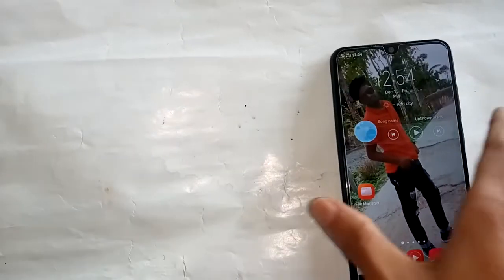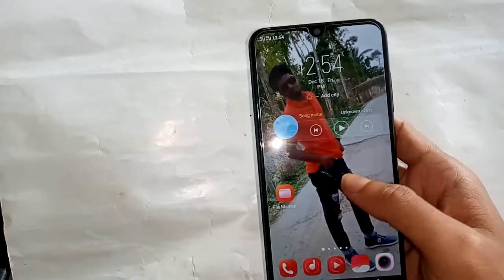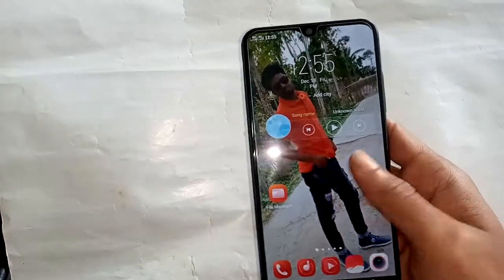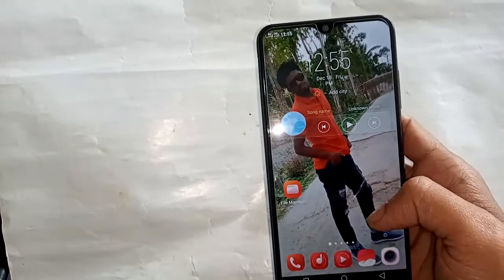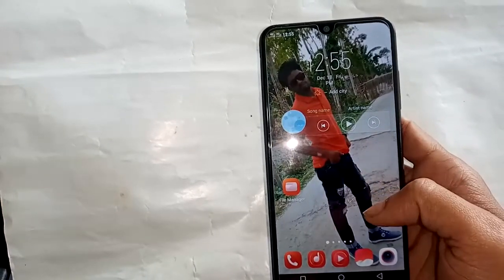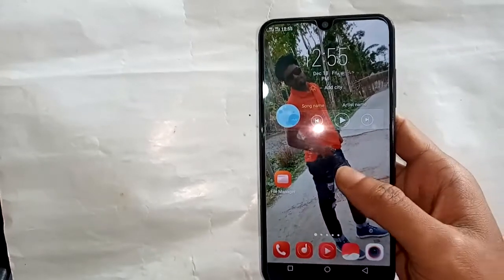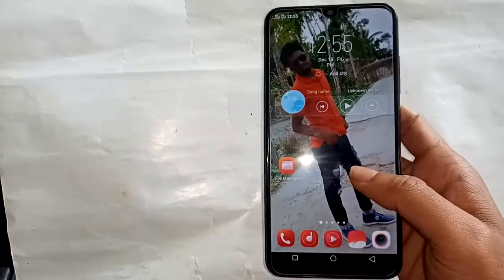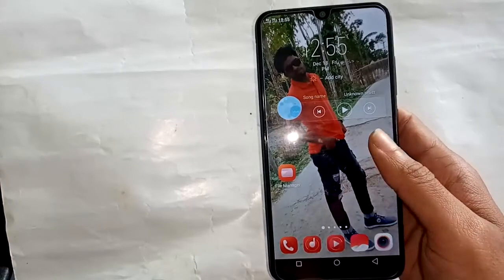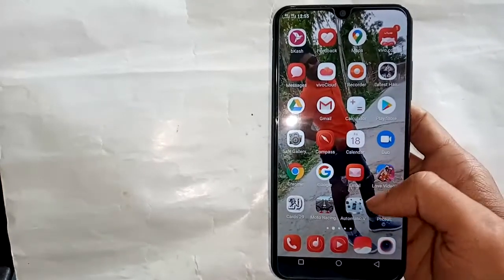First, I will turn on this phone and unlock it. There are many options showing, so I find Settings. I will check the phone's RAM and storage, and I'll show you where you can find and check it — go to Settings option.